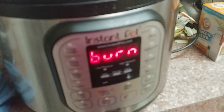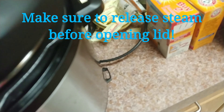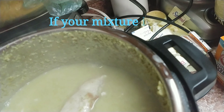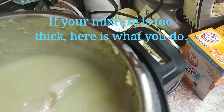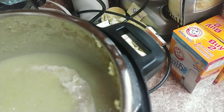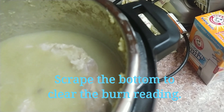So the pressure cooker setting went off and I had to let the steam out, but make sure you do that before you open the lid. I think next time I do it this way, I'm going to add the flour and the water after.